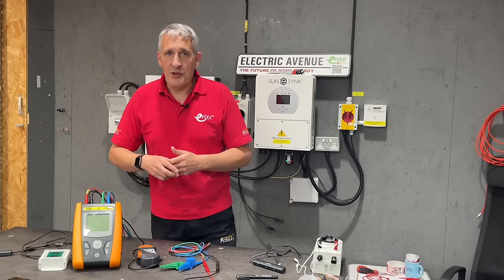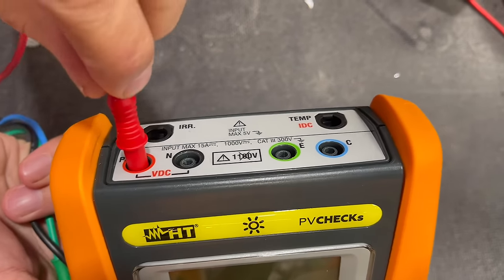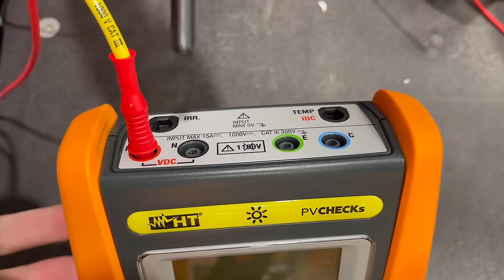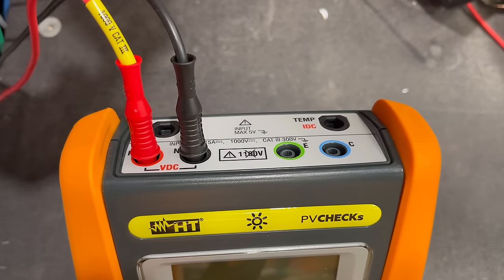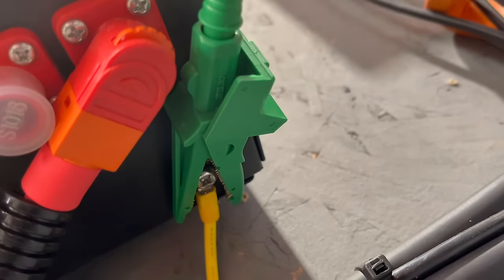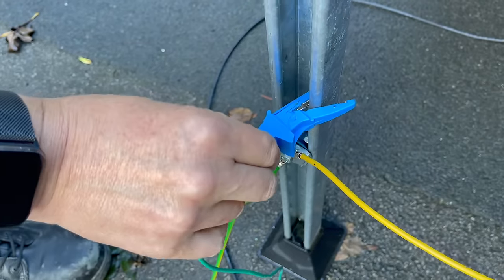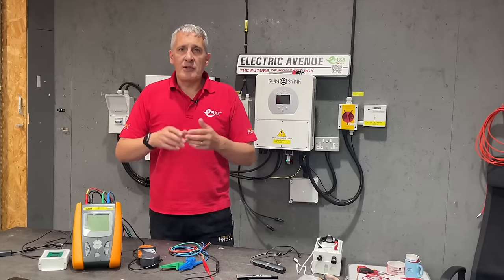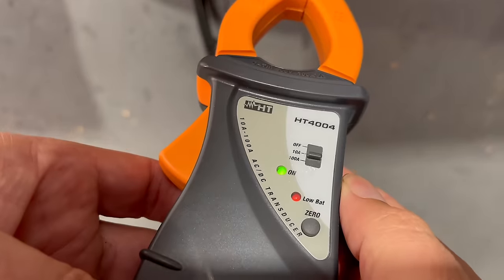Let's get this PV Check tester set up to perform all of those tests in one single operation. The tester has its connections at the top. The red terminal or R is for the positive string connection, while the black or N terminal is for the negative one. The green or E connection should be connected to the installation earth, and the blue C connection should be connected to any bonded metalwork on the solar array.